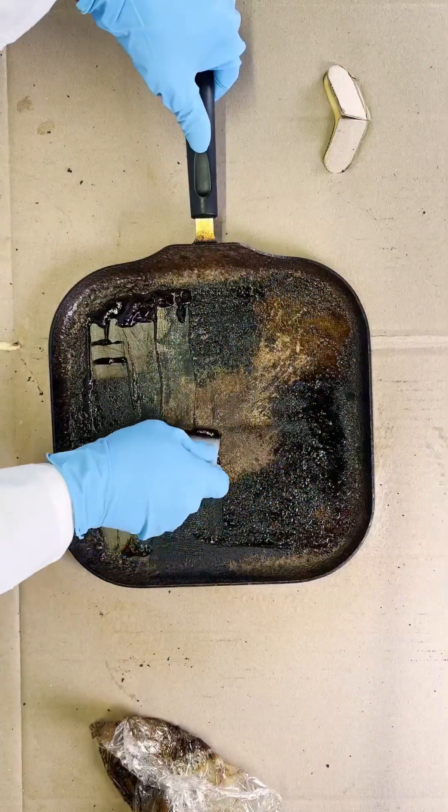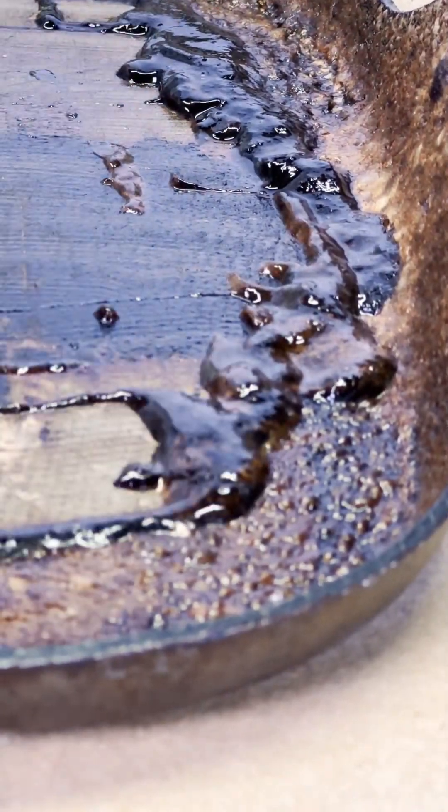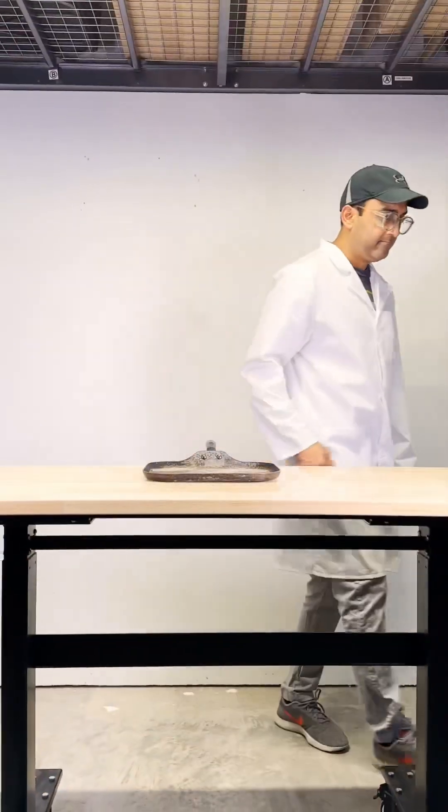I was stunned to see layer after layer of grease and perhaps even some of that Teflon coating come off. It looked like a whole new pan with a few battle scars. Now, I wouldn't recommend this approach for regular cookware. Still, this experiment provided valuable insights, and I can't wait to share my next adventure. Talk to you guys soon.